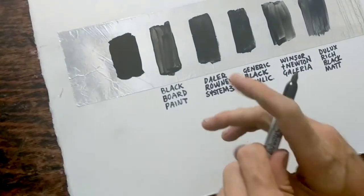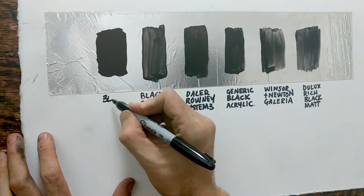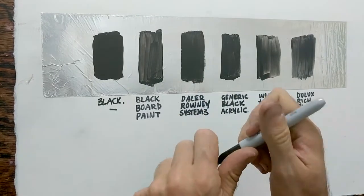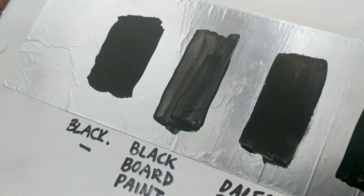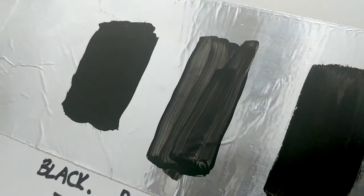So it's been about half an hour, it's dry now. Let's have a look at how it's come out. So there it is. Let's see how it compares to some of the other paints. So there's our black and you can see it's very pigmented, very flat and extremely matte. It's reflecting almost no light, which is amazing.